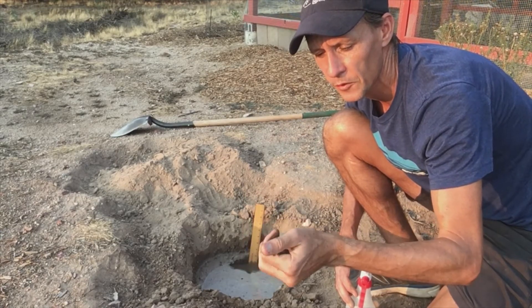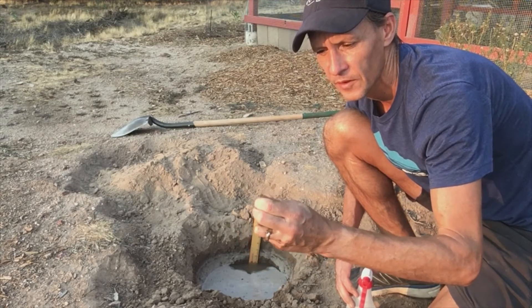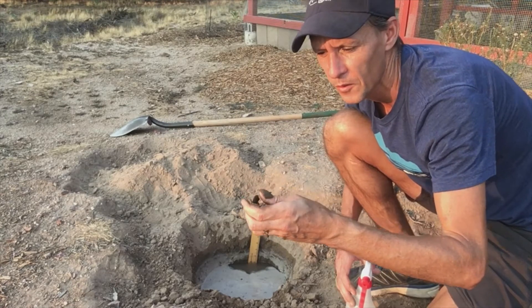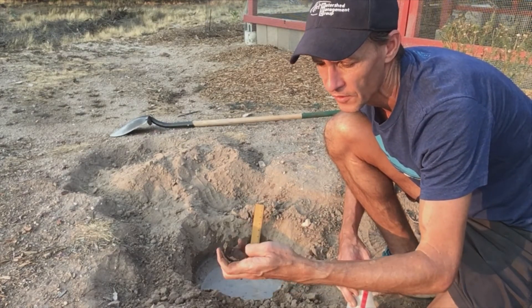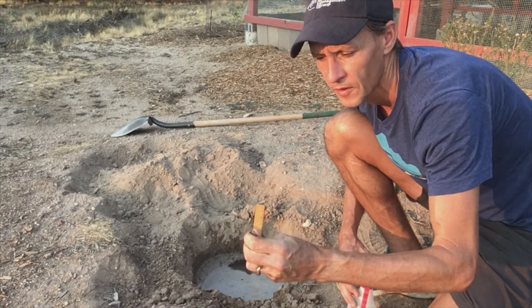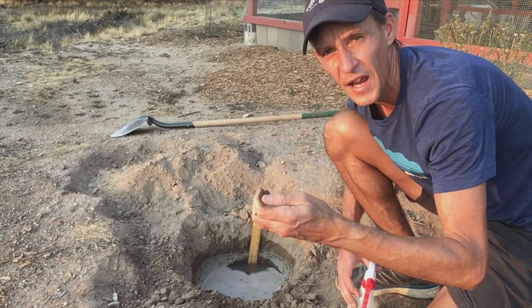That was a little bit over a half an inch. Let me get the ribbon a little thinner. There we have just under an inch. Trying again, that was about a half an inch.